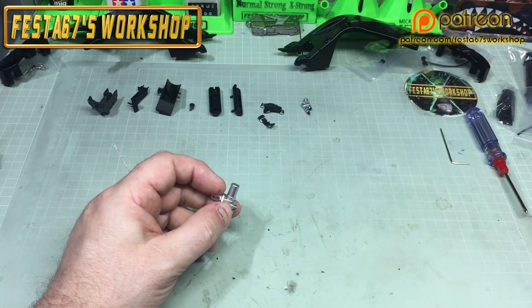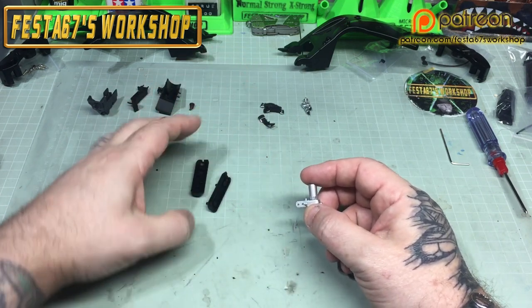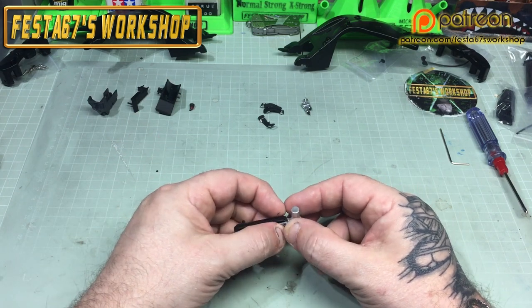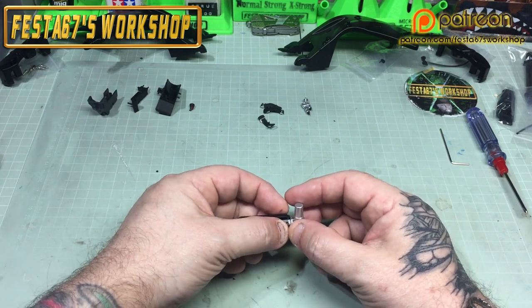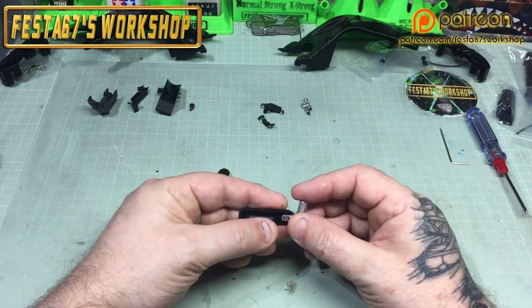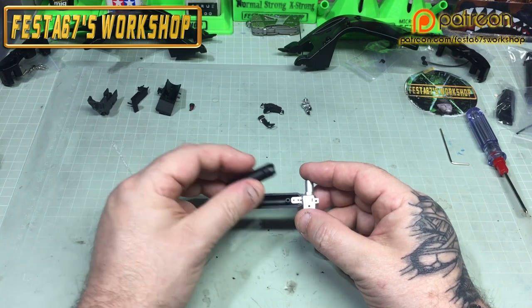So we've got the cradle, tank halves, valve, valve body, the coupling, the straps, plugs and some support halves. We're just going to press fit these together, so we'll get the valve body and the tank halves together.